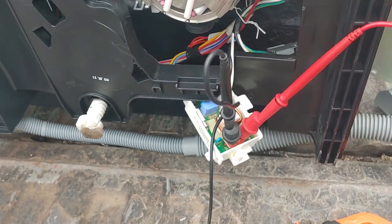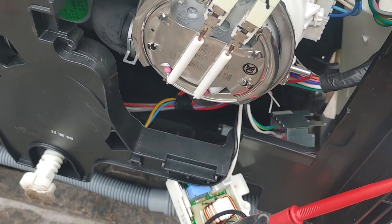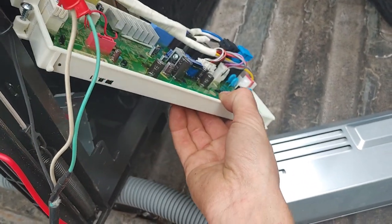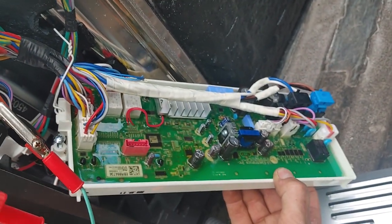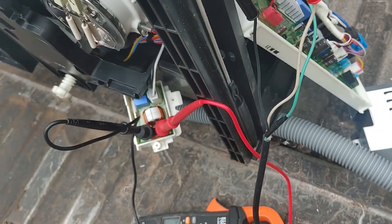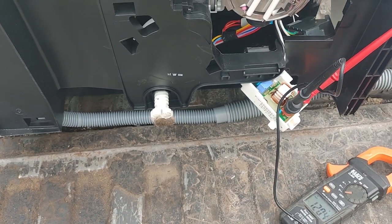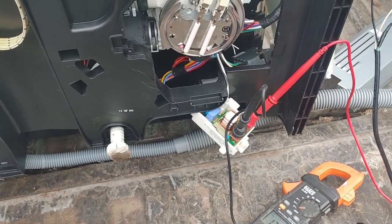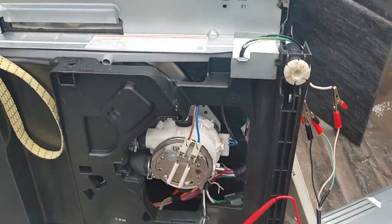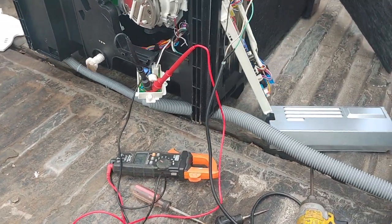Now I have to figure out where it goes from there — there's a little connector I have to follow. It may go to another board; if there's a bad component on that board I won't be able to fix it, but these boards are fairly inexpensive and easily replaced. I'm just going to keep troubleshooting why it's not powering up — it could be as simple as a door switch.